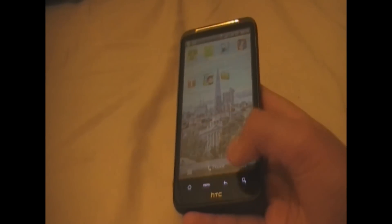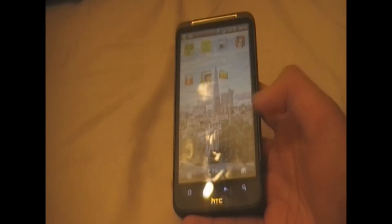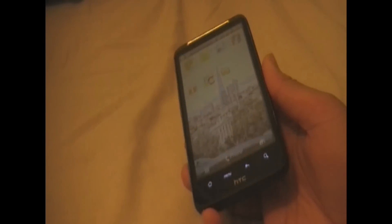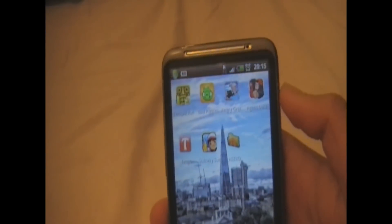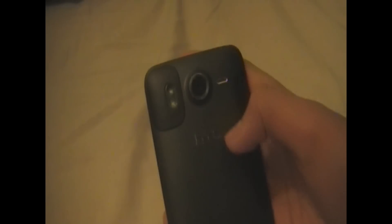As you can see, there are 4 capacitive buttons located on the bottom, as well as an HTC logo. These 4 capacitive buttons are the Home, Menu, Back, and Search buttons. On the top of the phone we have the speaker grill as well as a notification light.